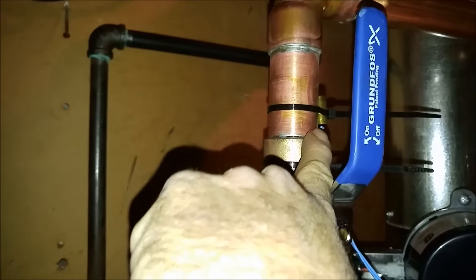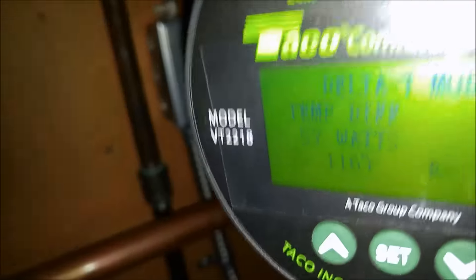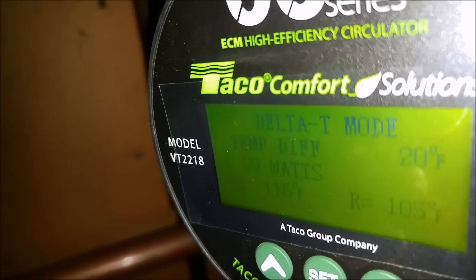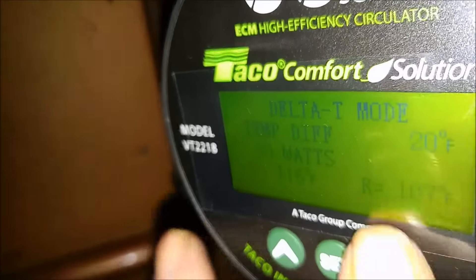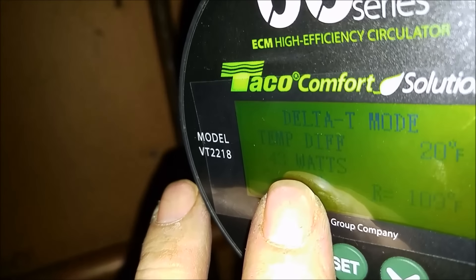There's a temp sensor there — that's on the return. There's one here on the supply. So we're within 20 degrees, and we'll see it start ramping down.